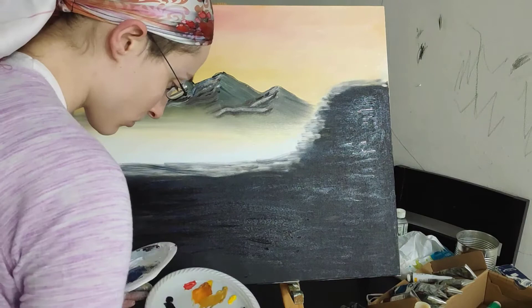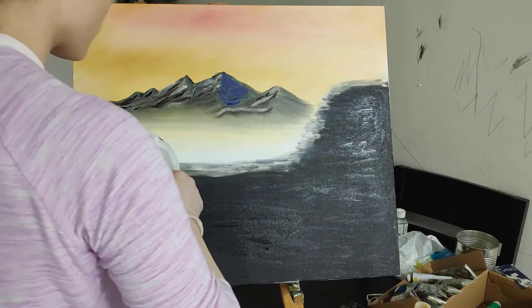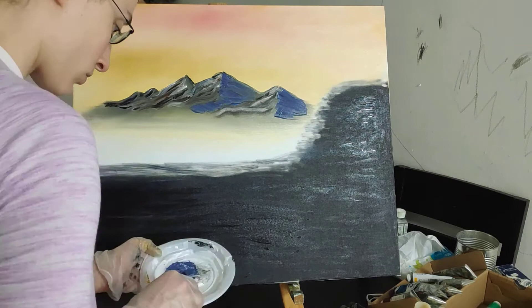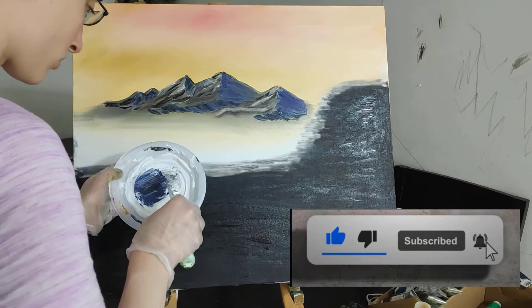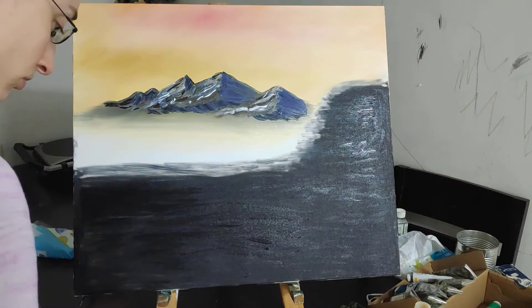For the other side of the mountain, you want to get some phthalo blue and alizarin crimson and make a nice purple color, darken it with a bit of brown and black, and put that from the middle towards the other side of the mountain as the shadowy side. Any place where you have a peak, you need to have a shadow. So wherever you put your peaks on the light side, from that point you lay in the shadow next to that. It's nice to have a few bright spots — that way it looks like the sun is glinting off of them.